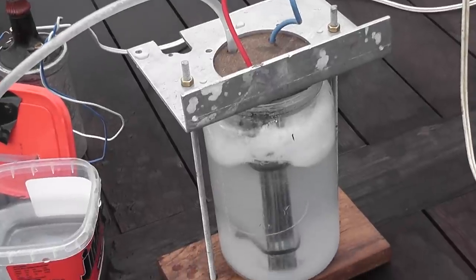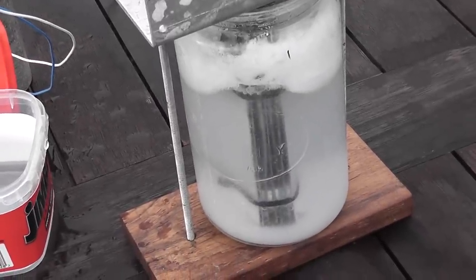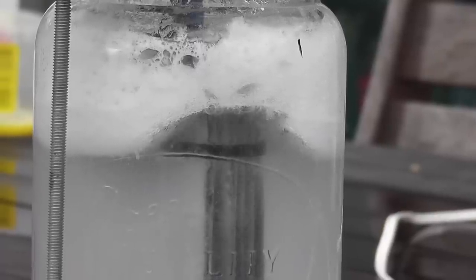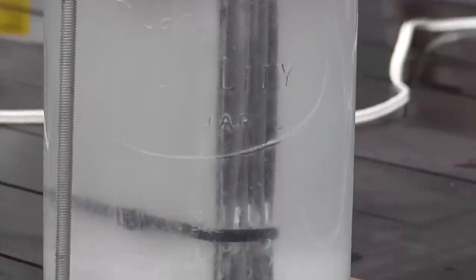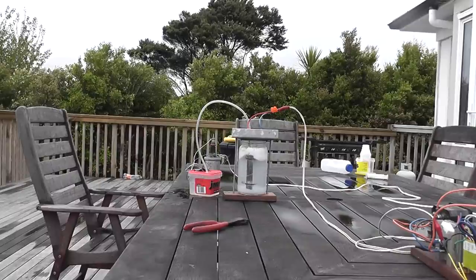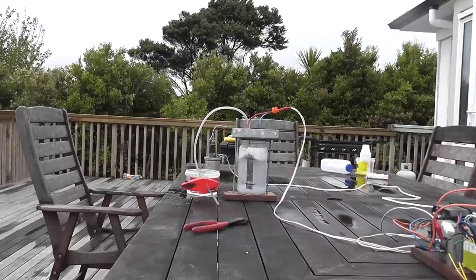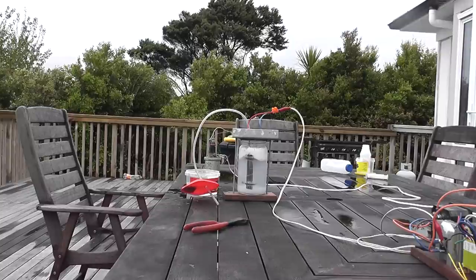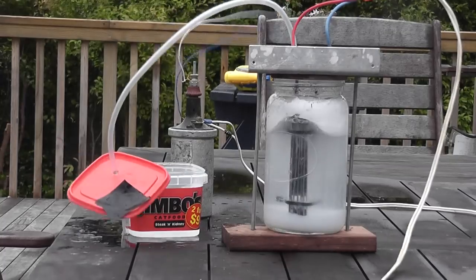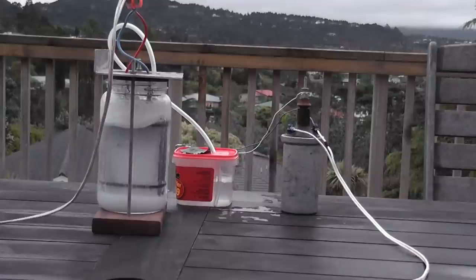The jar is just a great glass jar with aluminium plates, as shown in an earlier part of the video. Three, two, one...